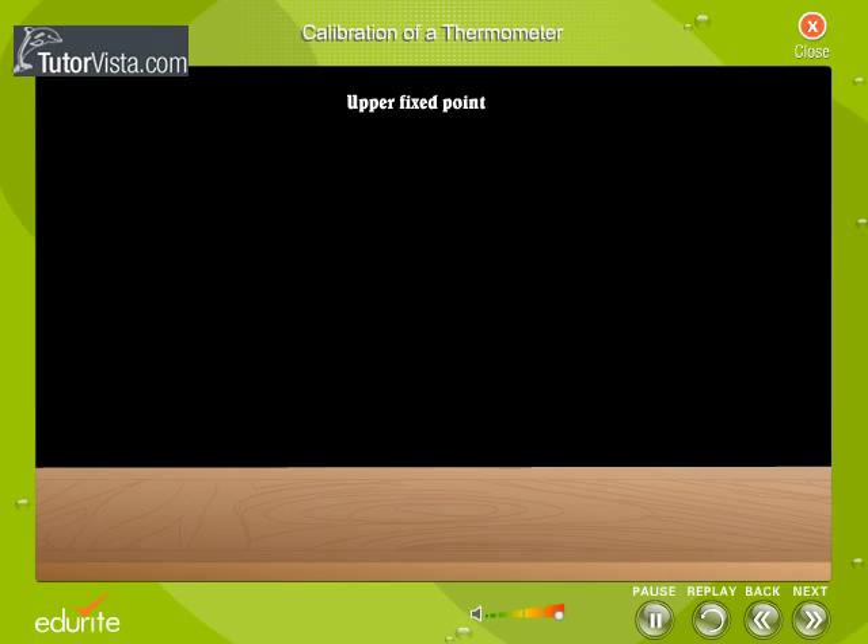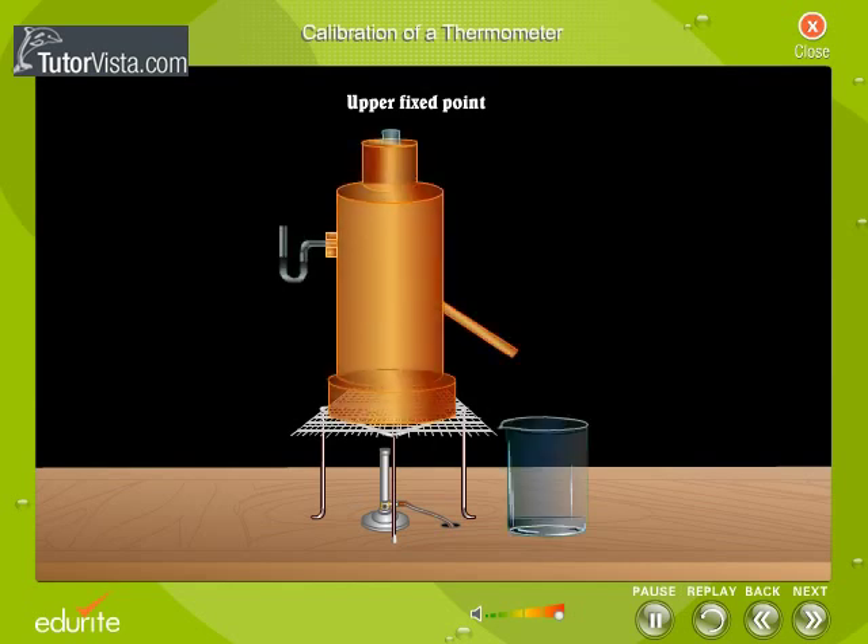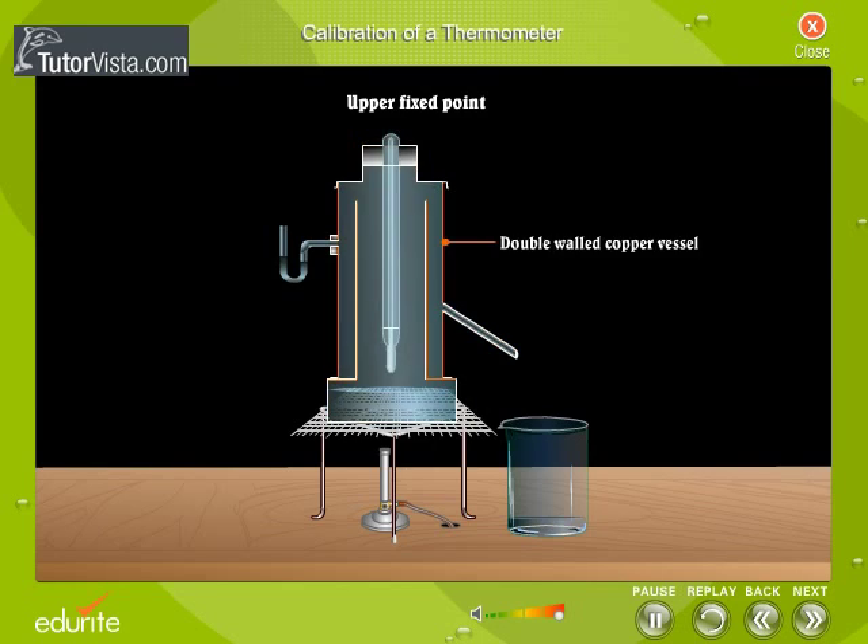Now let us see how the upper fixed point is marked on the stem. The apparatus used to mark the upper fixed point is known as the Hypsometer. The Hypsometer is a double-walled copper vessel having two side tubes — one for the steam to escape and the other for a manometer.